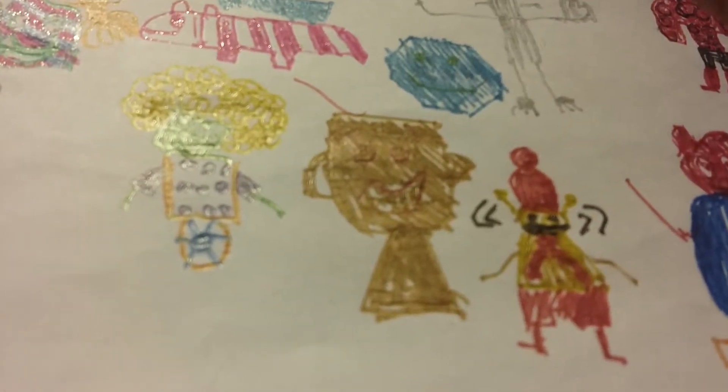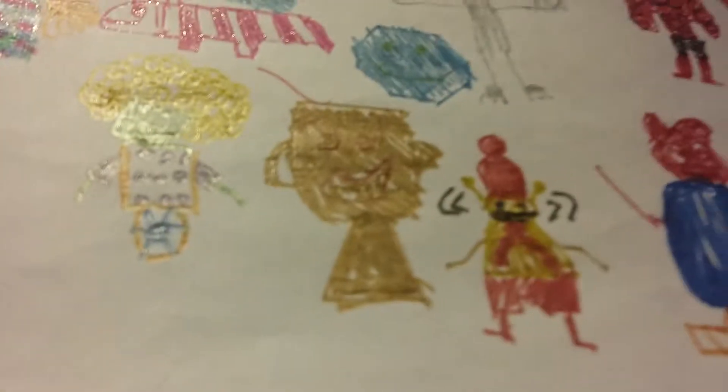And the next one is this trophy one. He's like a gold one. He looks a bit happy. So now you can't see he has the face, but the other one is the same as that one there.